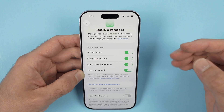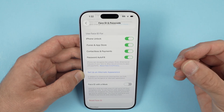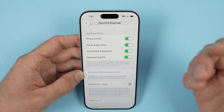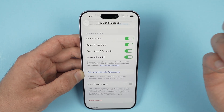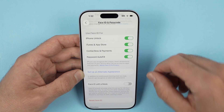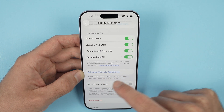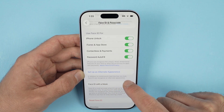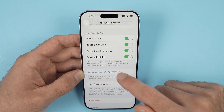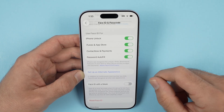You can also set up an alternate appearance — for example, if you use a lot of makeup and your face changes quite a lot, or maybe you're wearing a certain pair of glasses that changes your face. In addition to continuously learning how you look, Face ID can recognize an alternate appearance, so you can register your face when wearing those things or that makeup.